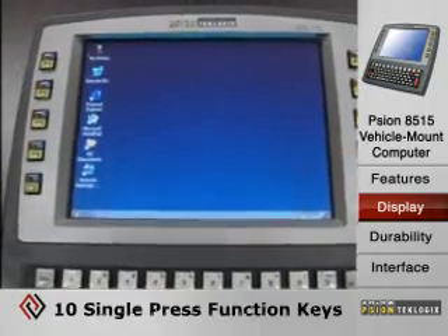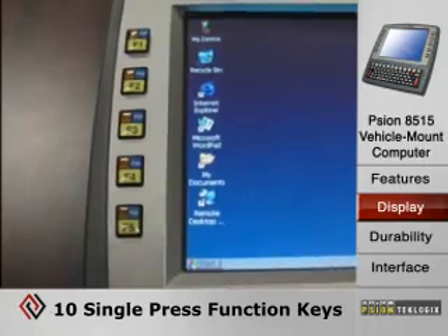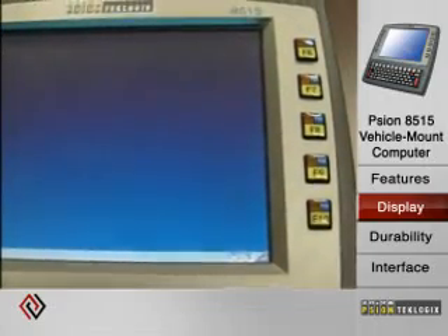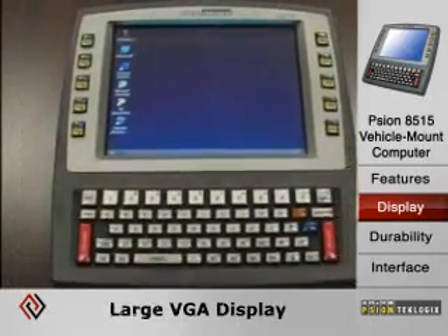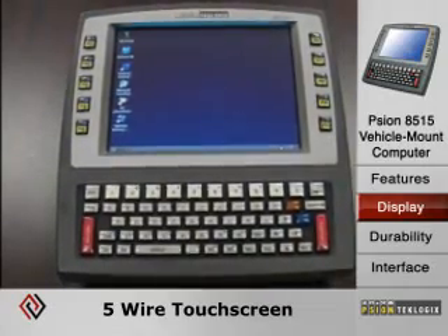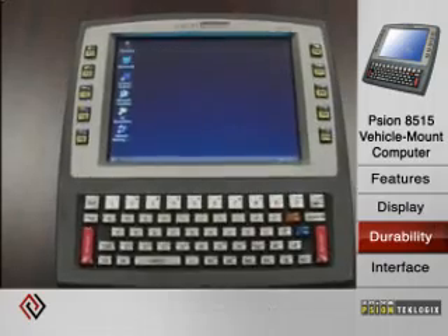One of the unique features is the 10 single-press function keys on the side of the display, which works very well for terminal emulation options and connectivity back to a warehouse management system. It also has a large VGA display with a 5-wire touch screen, which is the most rugged touch screen available on the market.